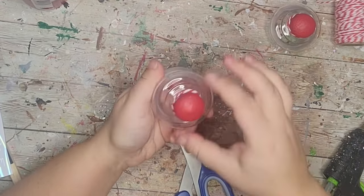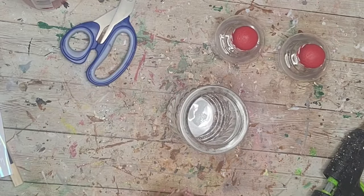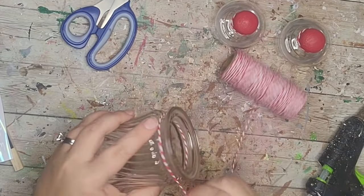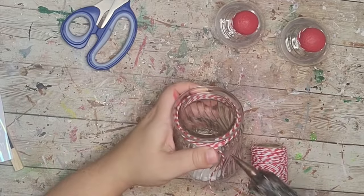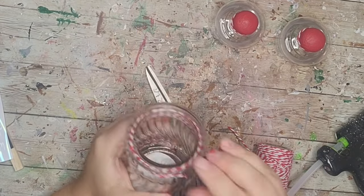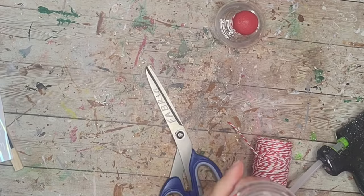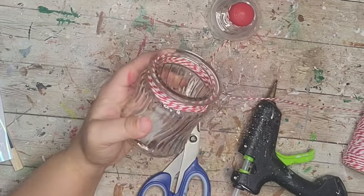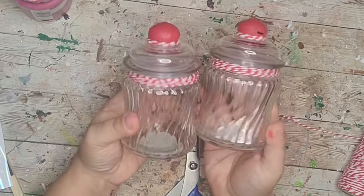For the jar itself I wrapped twine around the top, underneath the lip, several times, then cut it off and hot glued it down. That's all I did to these jars because once I put candy inside it's going to add color, so I didn't want to over-decorate. And that was all there was to those little jars.